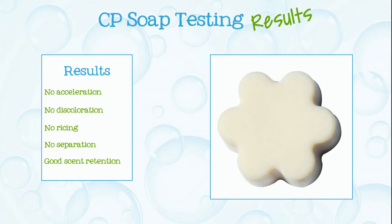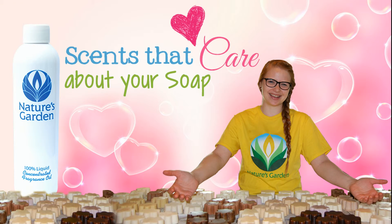Here are the soap results. Aren't you excited? Nature's Garden — scents that care about your soap. Yay!